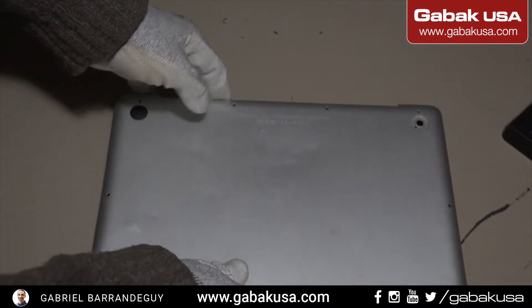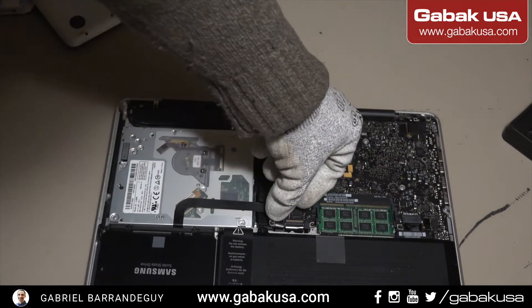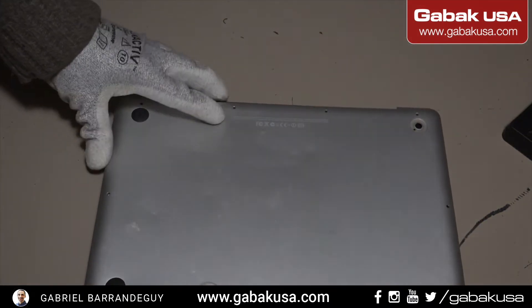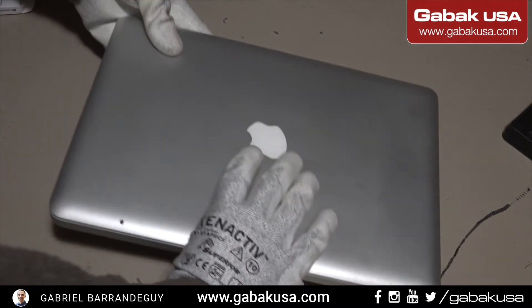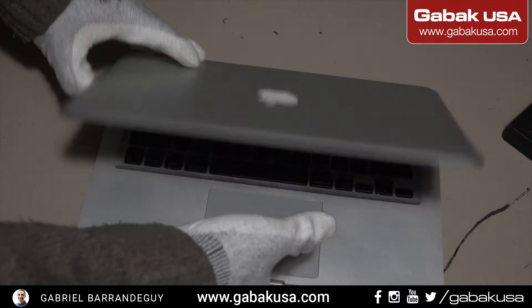Something I almost forgot — the battery. We're going to plug this back in again, and then we'll put the back cover back on.